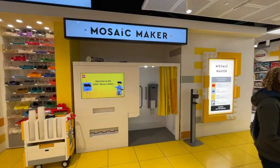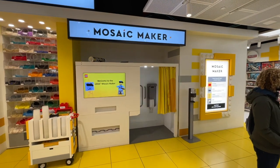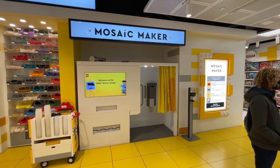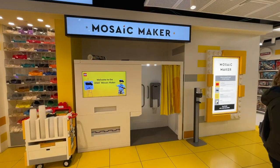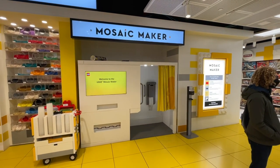Hey, what's up everyone, it is BrookLiver18 here today at the 5th Avenue LEGO Store in New York City where I'm at the Mosaic Maker and for the first time ever, I'm going to make my own personalized LEGO Mosaic. So come with me and enjoy this journey of making this incredible masterpiece.